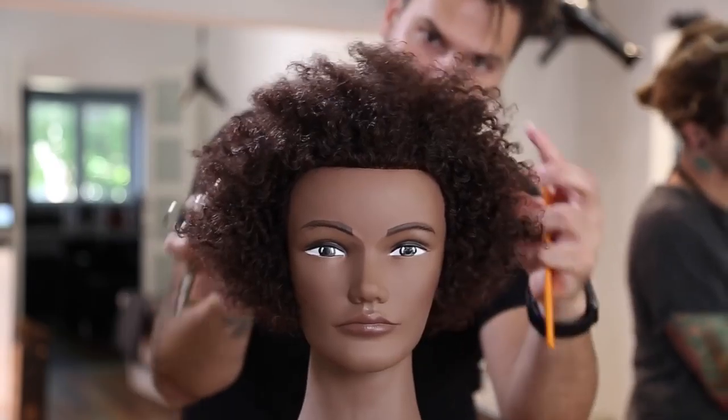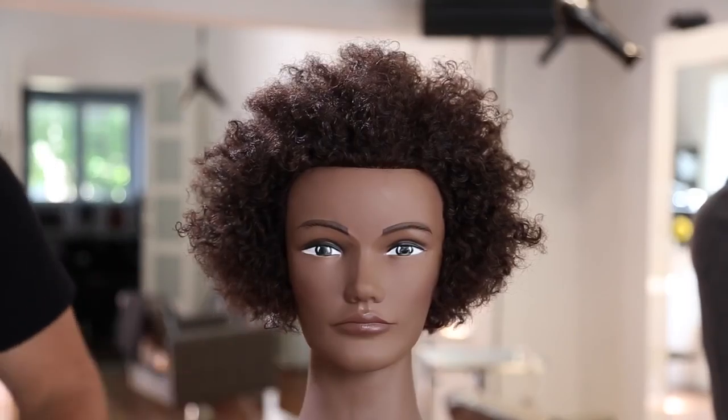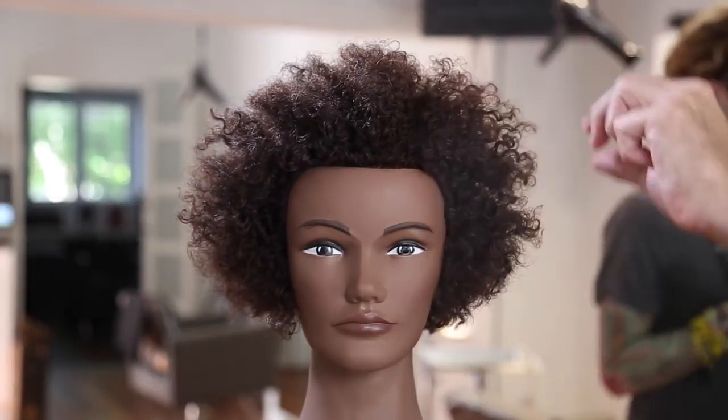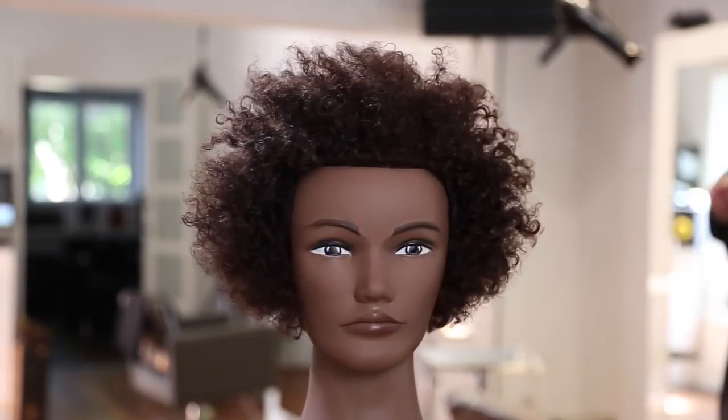That is the end result of the haircut. I'm going to add a little bit of hairspray. I hope you guys like this haircut — I really dig the outcome, love the texture and the shape. Let me know what types of haircuts you'd like to see more of in the comments below. If you liked it, hit the like button and share with your friends. Also go to freesaloneducation.com — you can get 20% off using the code mattbeckvlog at checkout for scissors, combs, clips, and everything we sell. Thank you guys so much for watching and I'll see you on the next video.